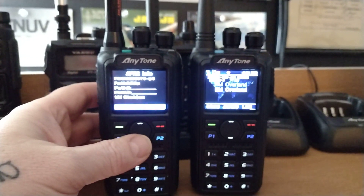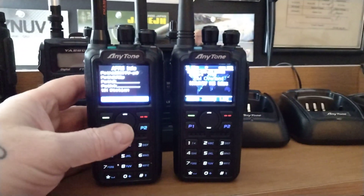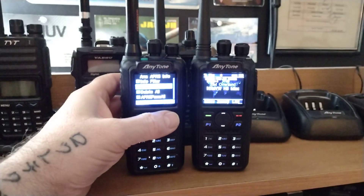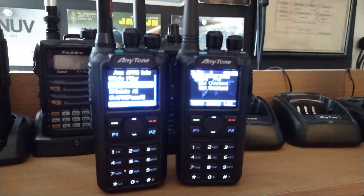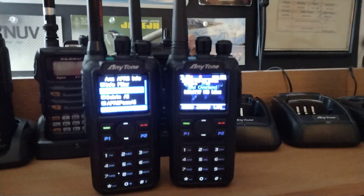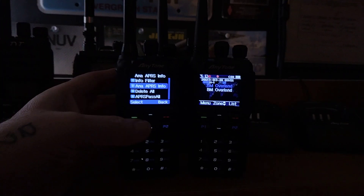Picked it up at HRO — thank you for that, HRO. I know that both of these radios have been talked about ad nauseum for a very long period of time, but I'm enjoying them very much. They're some of the best handhelds I have ever owned, and I definitely look forward to playing around a lot more with them.